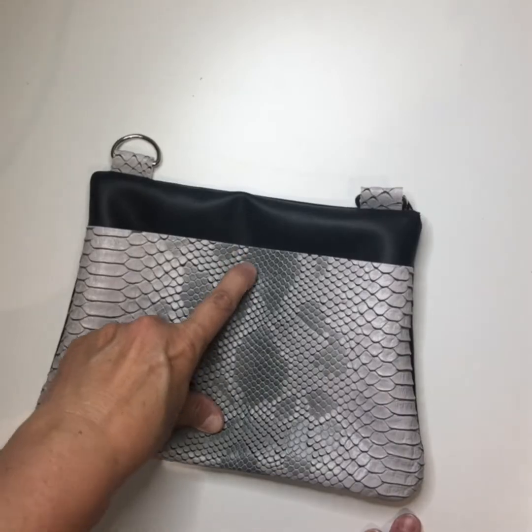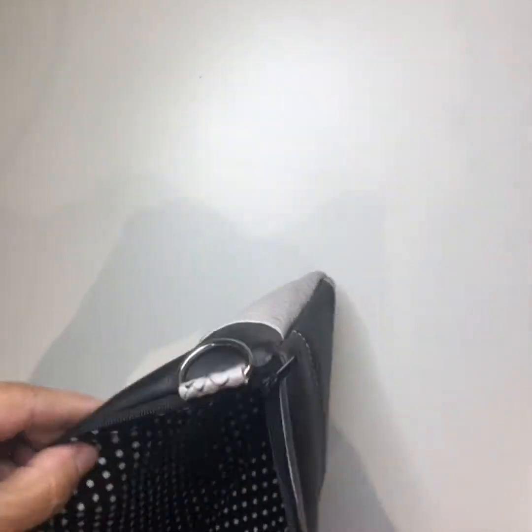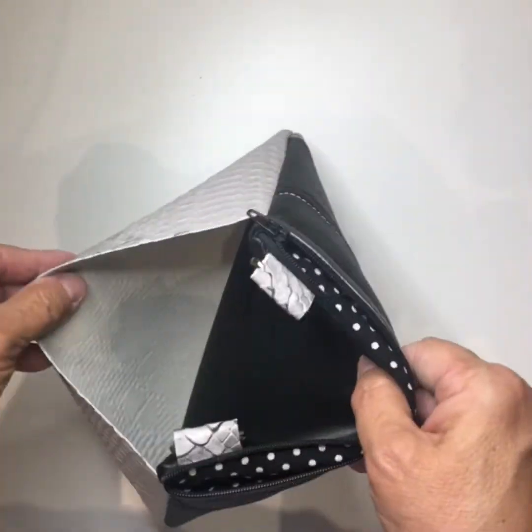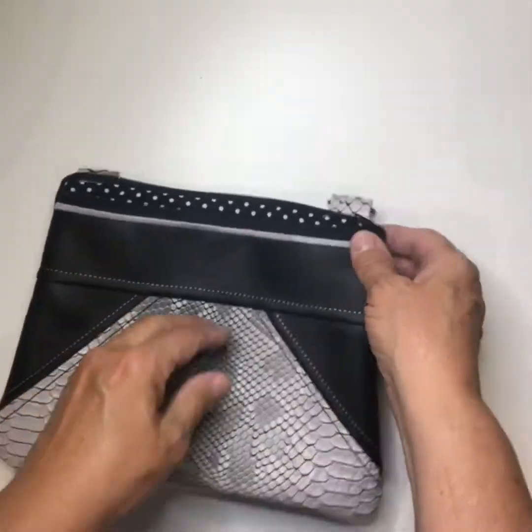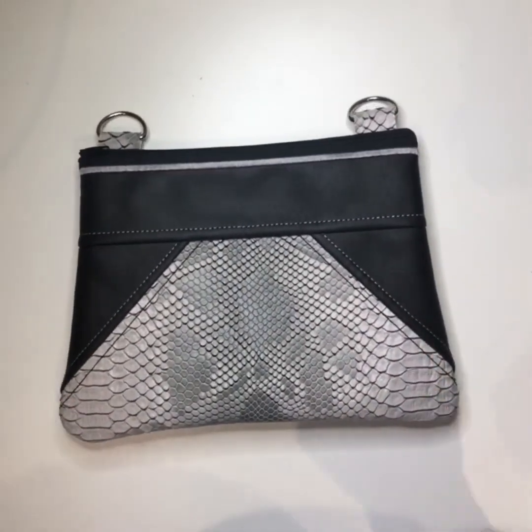And there's the inside of the bag. Thank you!